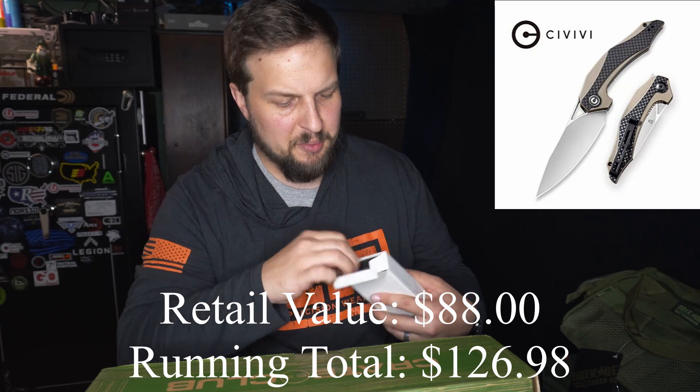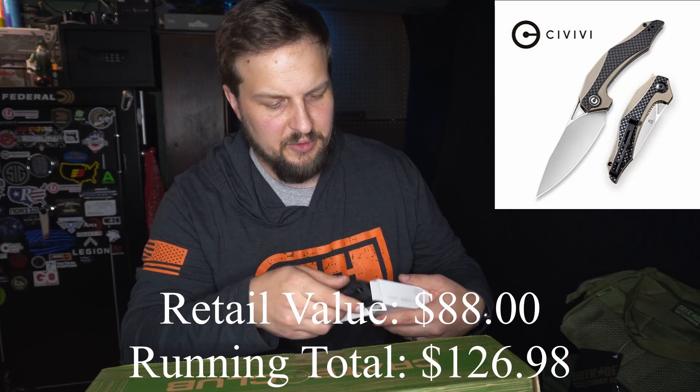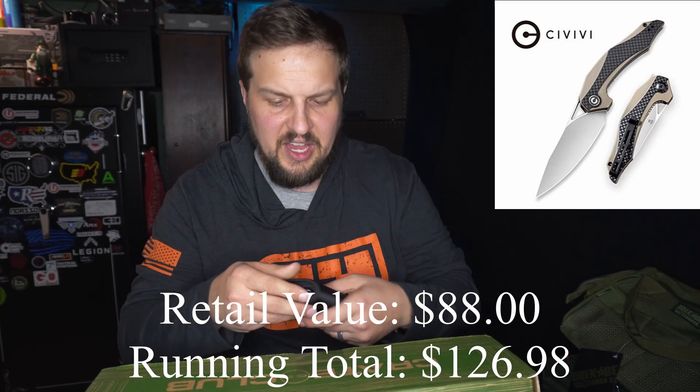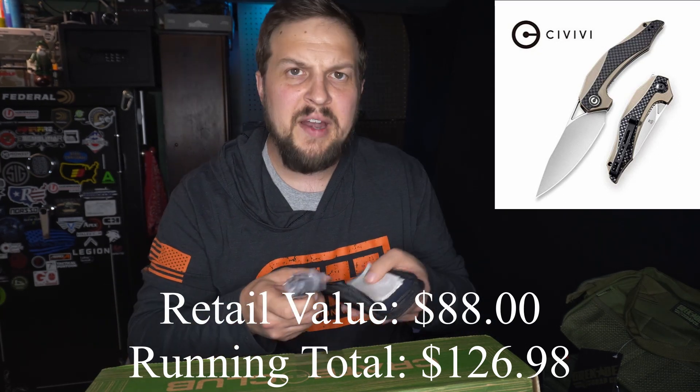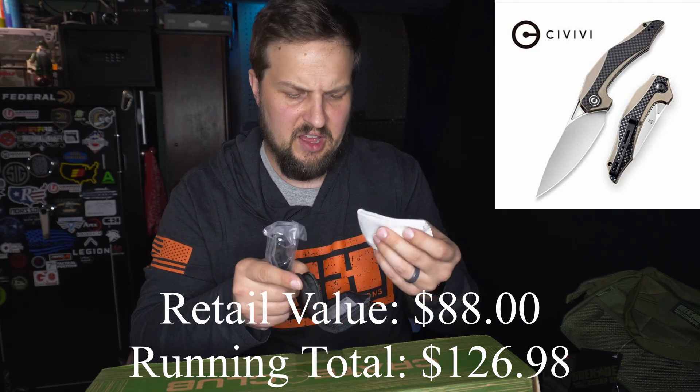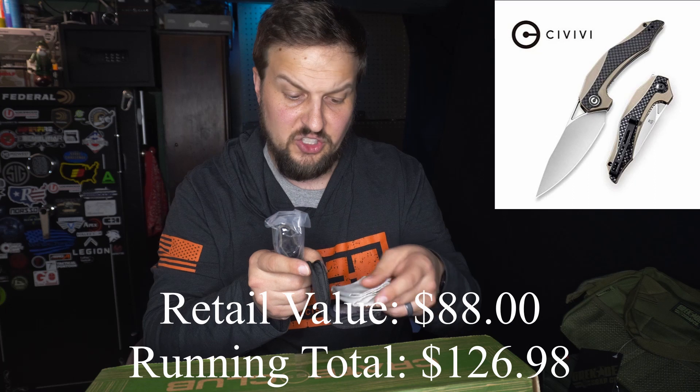First up we've got a carrying case. Carrying cases are nice, but other than when you first purchase it, when are you ever going to keep the knife in this case? It's got a wipe-down cloth and instructions — it's wool-lined. It's a super nice case, but I wonder if it was necessary. But I digress — let's go ahead and get the knife out.